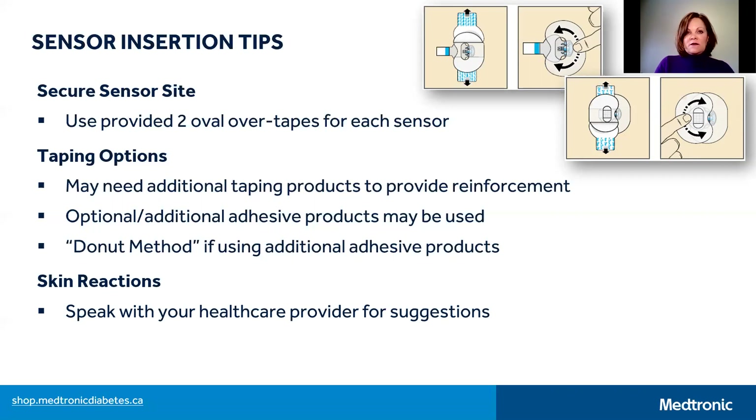Skin reactions to adhesives may occur for a small number of users, and if this is the case for you, please speak with your diabetes team or your local Medtronic representative to discuss options to help.